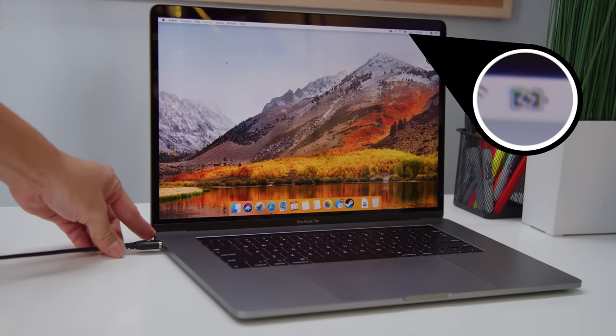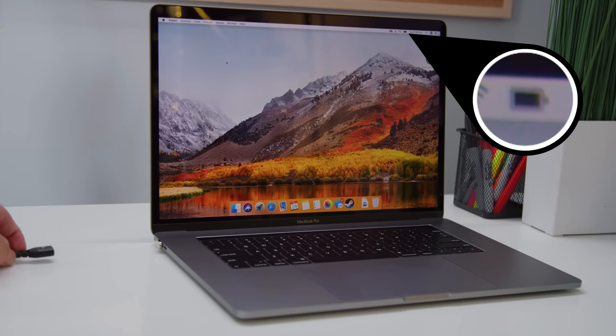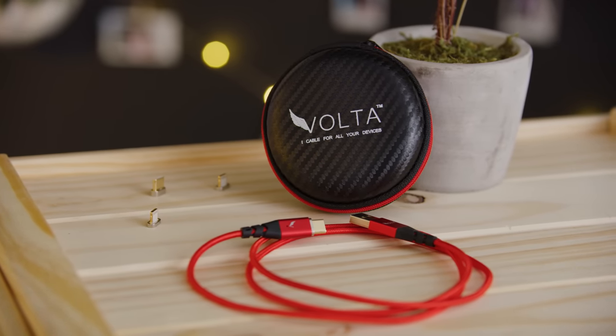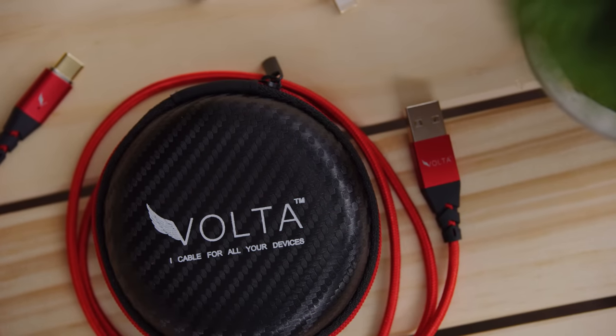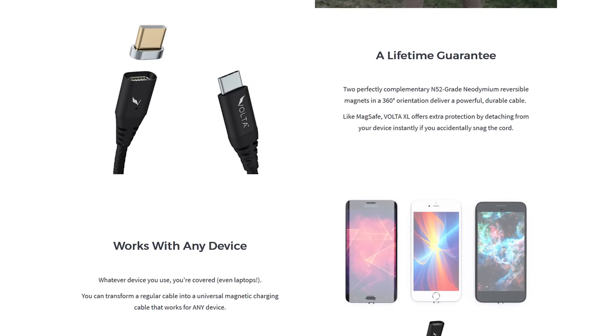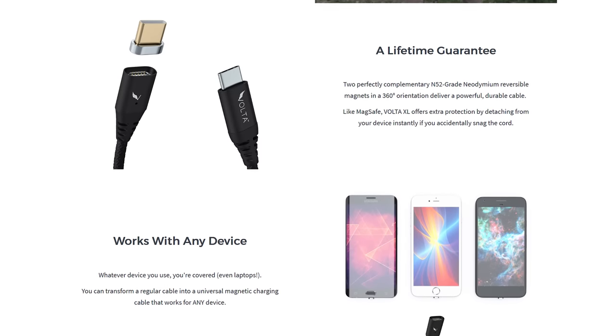The more powerful Volta XL can push up to 87 watts, so that's enough to charge a MacBook Pro through its USB Type-C magnetic tips that are even stronger than before. You simply plug the tip into your device and leave it there, snapping the magnetic cable on when it's time to charge. The lower power Volta, which has also been redesigned, is available for non-fast charging devices and has tips for all sorts of ports. While they plan to release Lightning port compatible tips for the Volta XL in the future, that's contingent on their Indiegogo campaign going well, so check it out at the link below for cheaper shipping and an early bird $35 price.